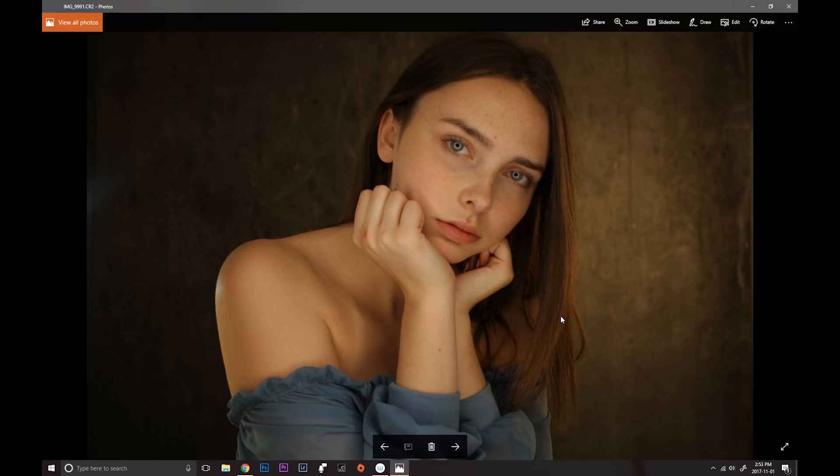Hey guys, Irene here. Today we have another Photoshop tutorial and I'm editing the picture from my last behind-the-scenes video where I shot with my very first camera, which was a crop sensor plus a kit lens. This was actually shot with some DIY ring lights that my friend The Photo Fiend made. If you're interested in this setup you can watch the behind-the-scenes video, and let's just start with the editing.